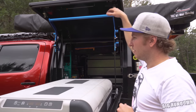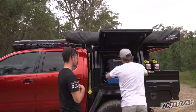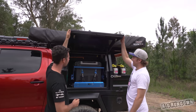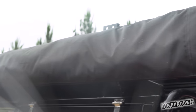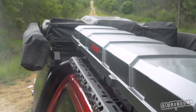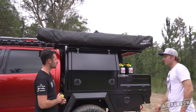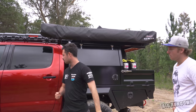Last thing on the outside is the awning. Planning to upgrade to a Bundutech rooftop tent — you hold a button for 35 seconds and it sets itself up. Running two 180-degree Bush Company awnings, one on each side, covering pretty much both sides of the car. Access to the rooftop tent will be through the back to avoid having to shut the door. Also a little UHF antenna on there.